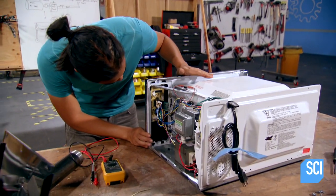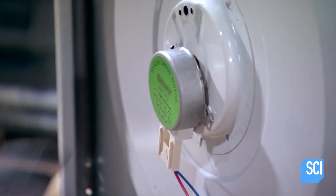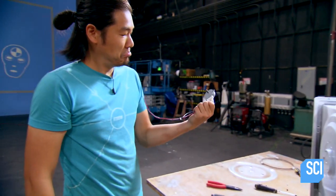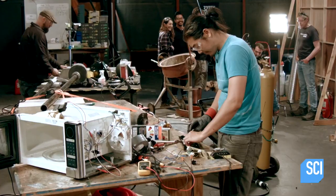Luckily, I was able to find a microwave oven at the junkyard, and that's got plenty of circuitry that can turn things on and off, and it's got a timer built right in. So I'm gonna see if I can make a stupid computer — using the brains of the microwave as the brains of our cannon.